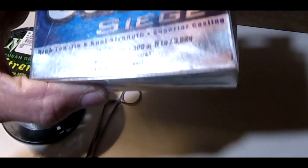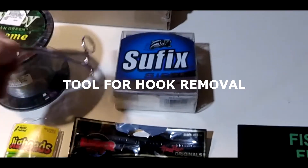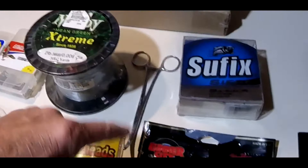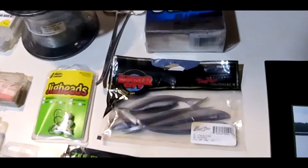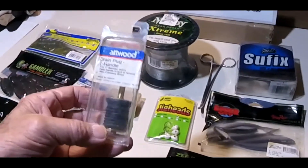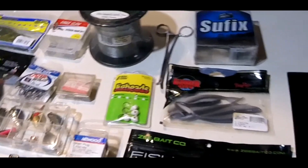Here's an unopened box of Suffix line, 330 yards, eight pound test. Here's a tool that's going to help you — it's a medical tool, but I use it to get hooks out of fish. You'll like that. A little bit more Lunker City — some minnow type rubber lures you might want to use while you're drop shotting or something like that. Here's a new drain plug. If you got a boat, you should have an extra one of these. Stick it in your tackle box — you'll have it when you need it.